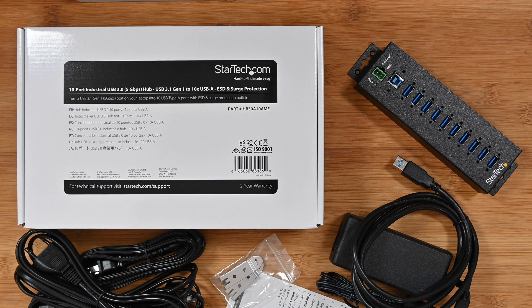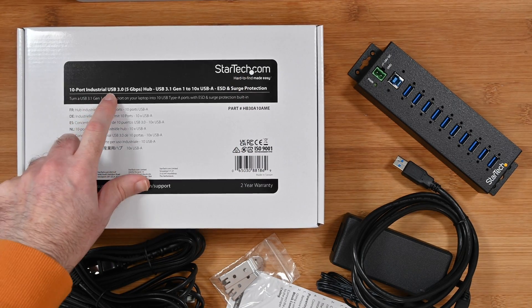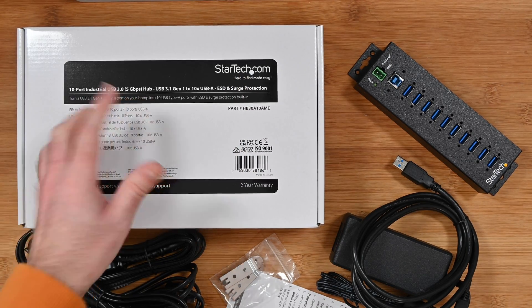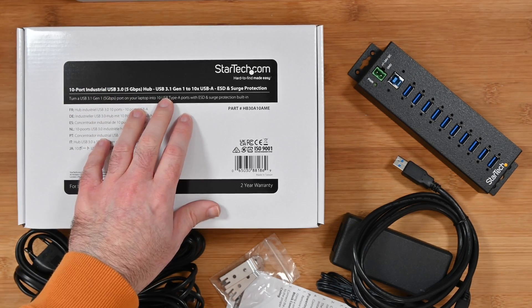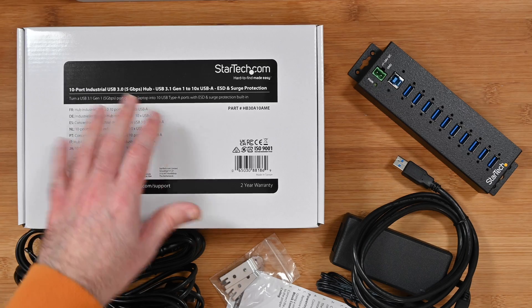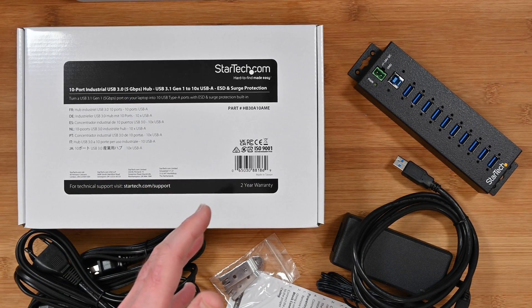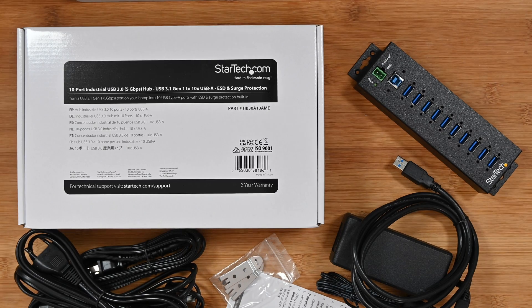This is the StarTech.com 10-port industrial USB3 hub, and that's USB 3.1 Gen 1 which supports up to 5 gigabits per second. It's also got a really good array of ports plus ESD and surge protection as well.